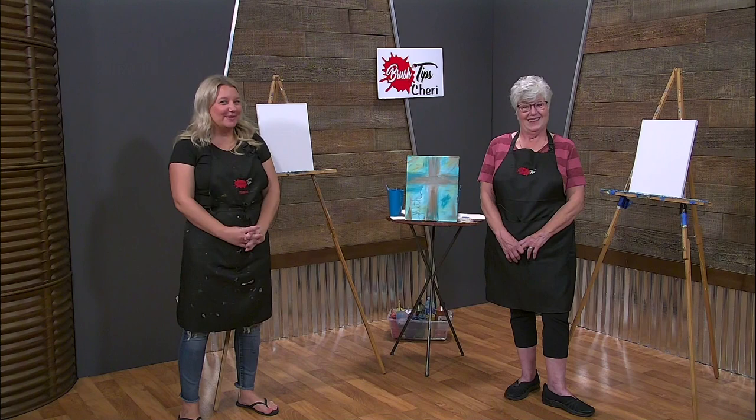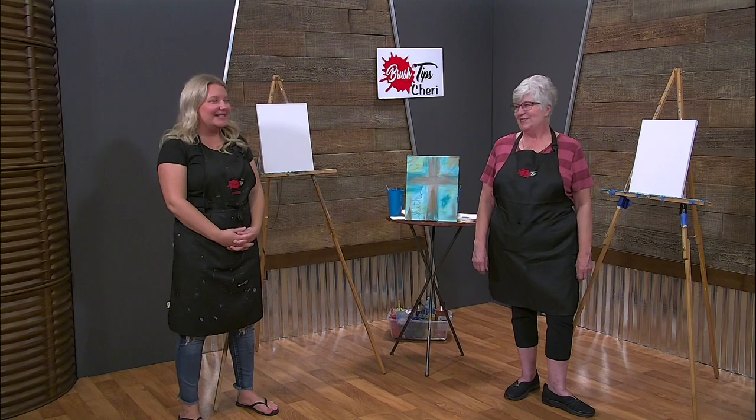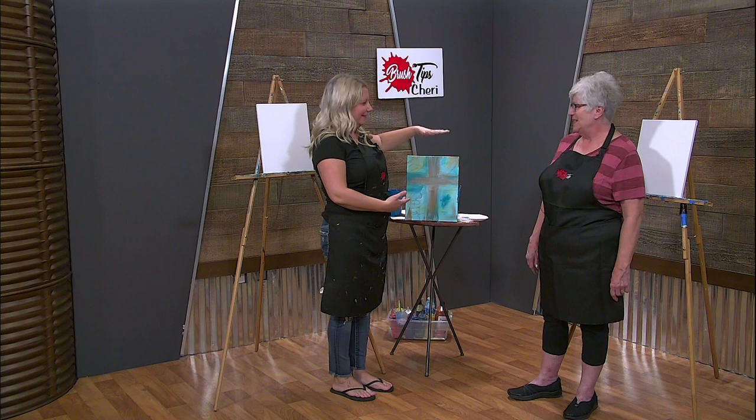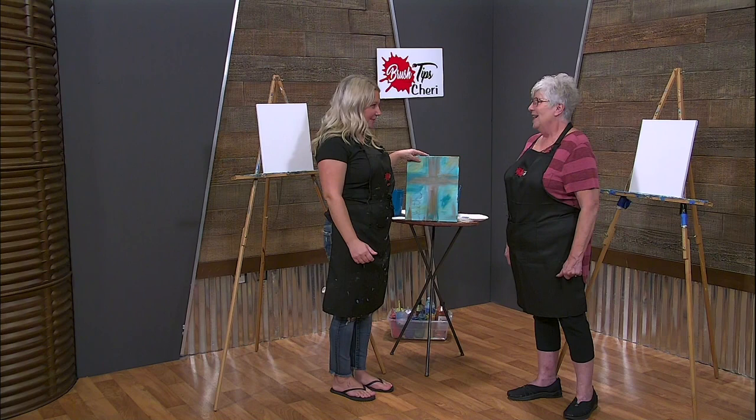Hi, and welcome to Brush Tips with Sherri. And today, Hilda! This is my aunt, she came in from Idaho and I convinced her to come and paint with me. So today, we are going to paint this rustic cross. So we both happen to love Jesus and I figured this is perfect for us. I'm very excited. Me too.